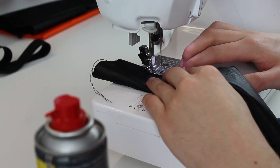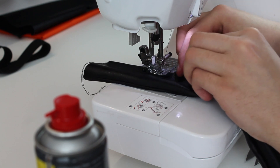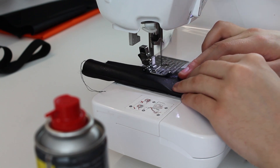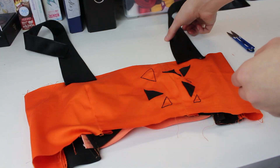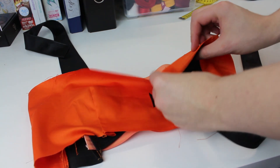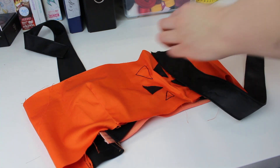After sewing you can now turn it inside out, and after it was turned inside out you can add a top stitch. The shoulder straps will now be attached on the front piece of the top itself — and here they are attached.